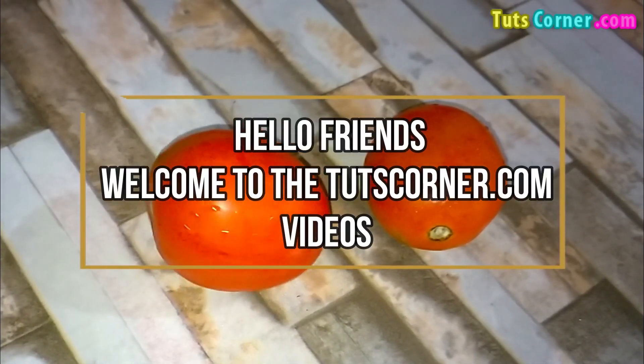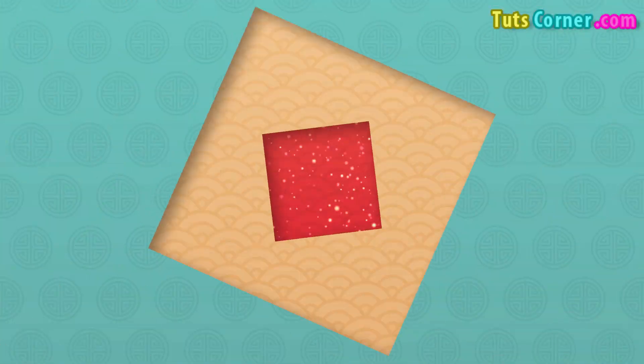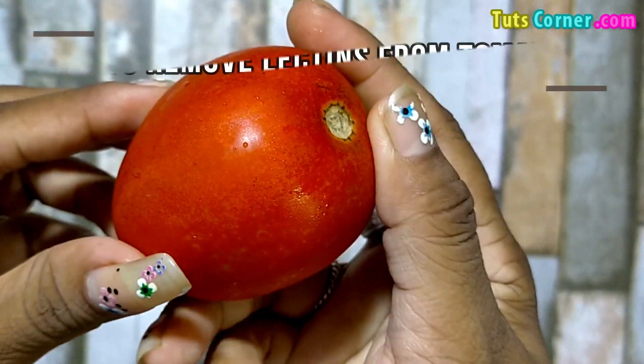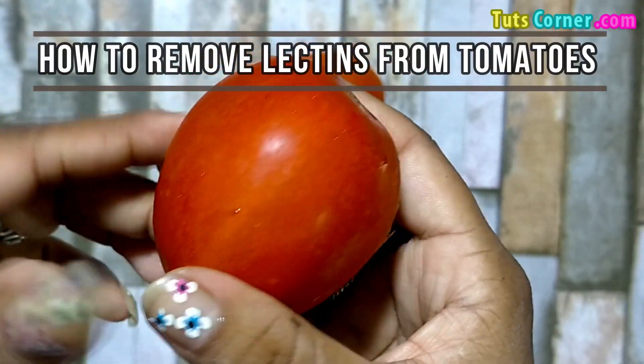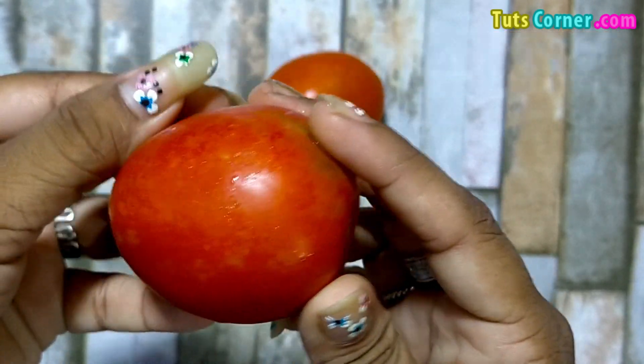Hello friends, welcome to thetoothcorner.com videos. Today let us know more about lectins and find out how to remove lectins from tomatoes and the amount of lectins present in the vegetable. Let us begin.